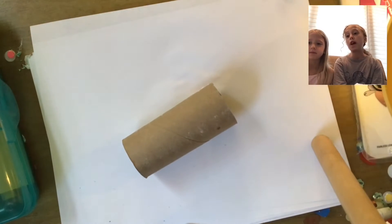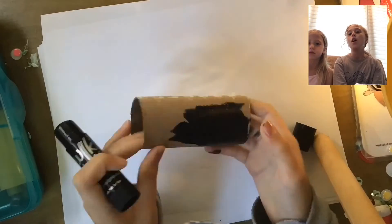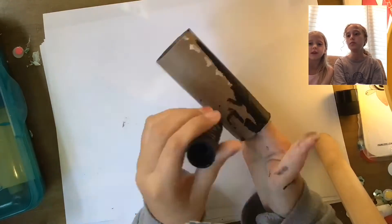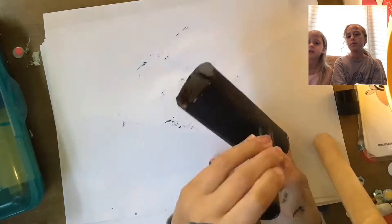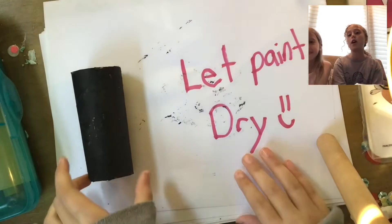I'm going to fast forward this part, but we are going to be using black paint. I'm using a paint marker because it dries faster, and I'm just painting the whole toilet paper roll black. You can pause the video. Make sure to let the paint dry.